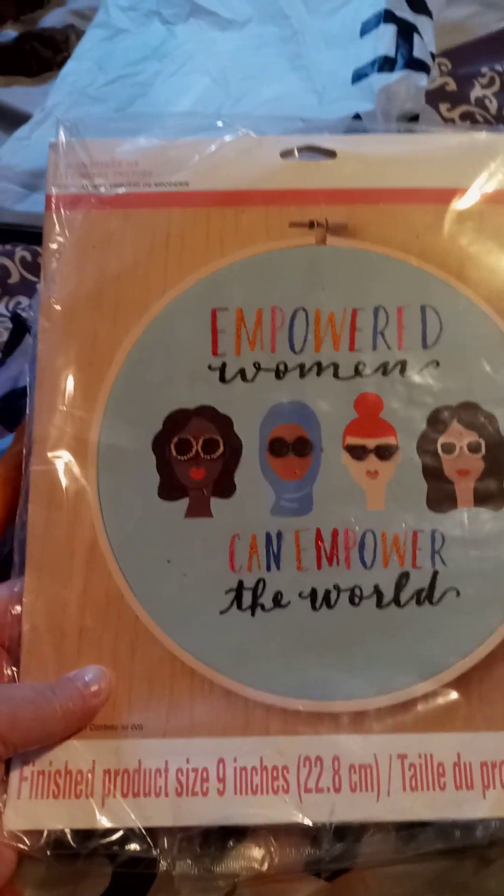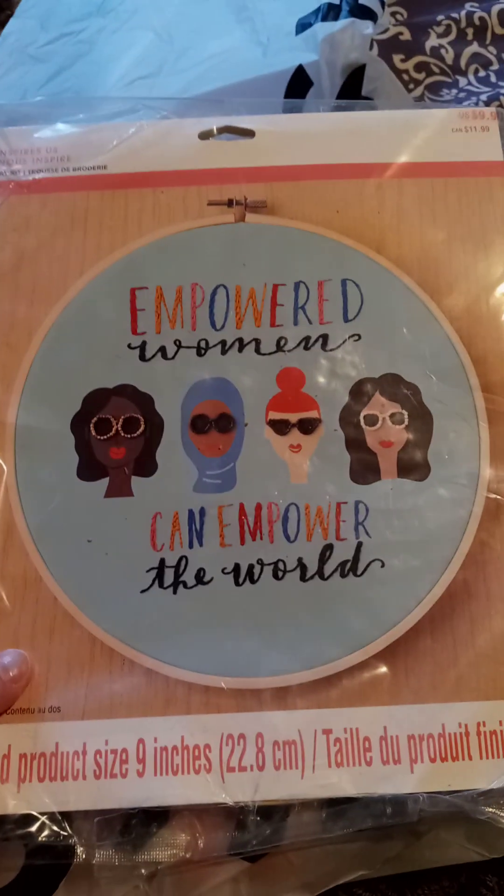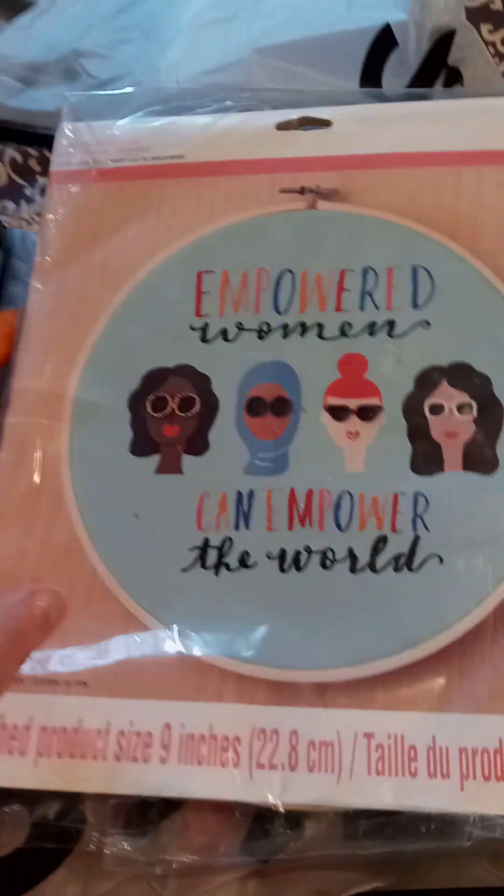It's turning out pretty well. And then I started embroidery — I have not done this in forever. This is like a kit, I think it came from Michaels, maybe in one of their grab box things. I've been working on that.